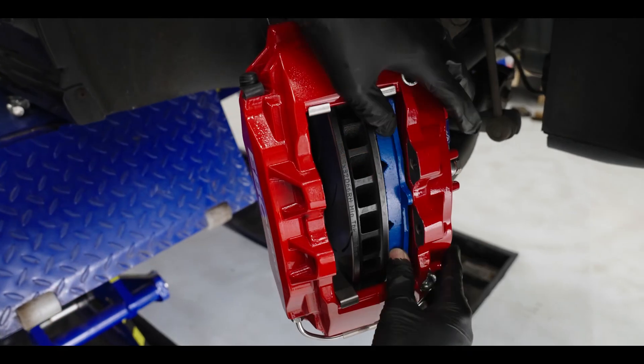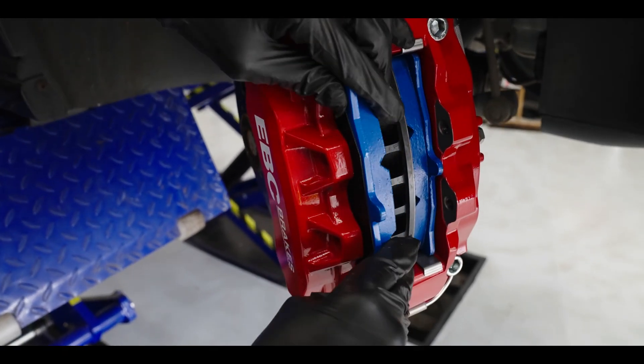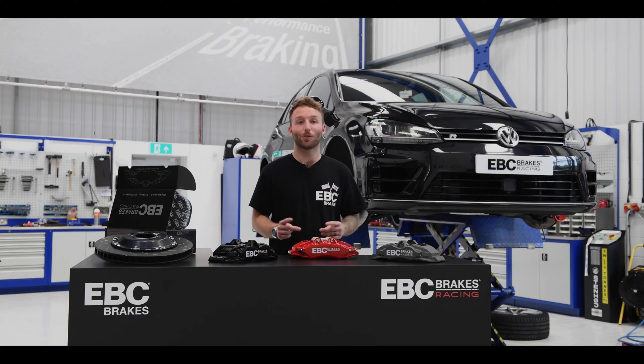We also think it's very important that our calipers share standard pad shapes, giving you that choice when selecting brake pads. So that's some of the top features of our Apollo caliper range.